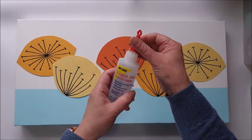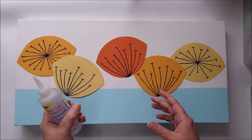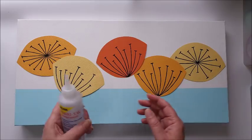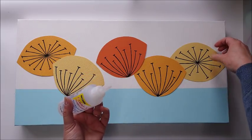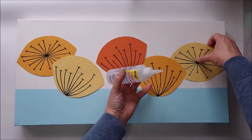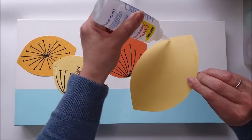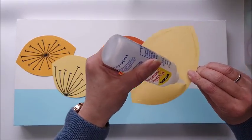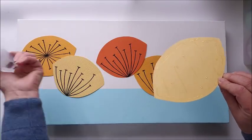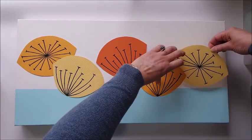I'm going to use some Fabri-Tac glue to stick the shapes down, just because it is really strong, it dries well, and it doesn't buckle the card. I think it's going to do a slightly better job than the Cosmic Shimmer glue that I usually use. I'm going to apply some glue around the edges of these shapes and just a little bit throughout the shape, then pop them down onto my canvas and press them into place.